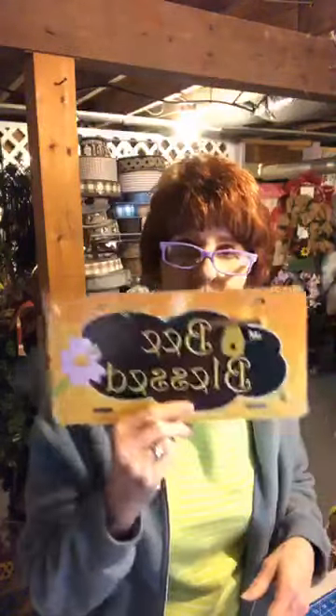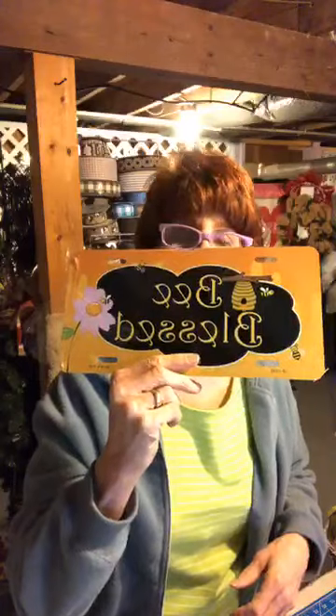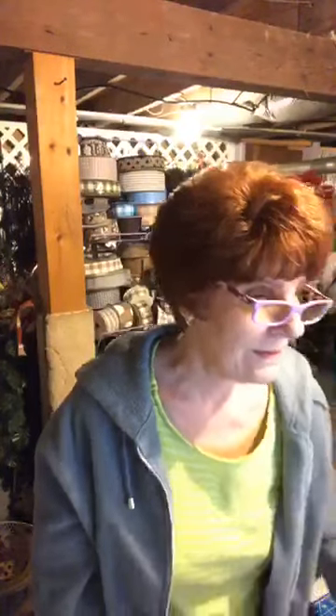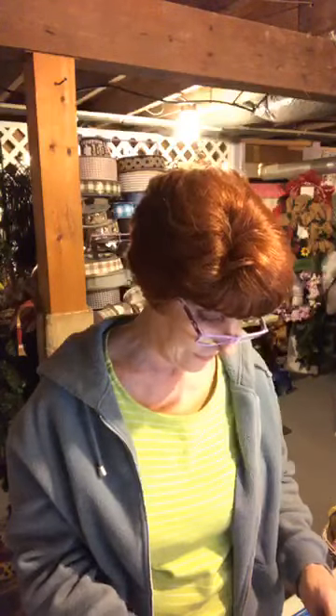We'll give everybody about two more minutes and then we'll start. I decided to change out the sign for another sign that says 'Be Blessed' and went with a whole different color scheme. My original design looked too much like Lori's last bead design, so I decided to swap it out for this sign and go a whole different route.